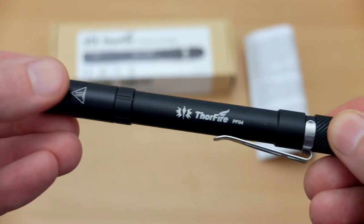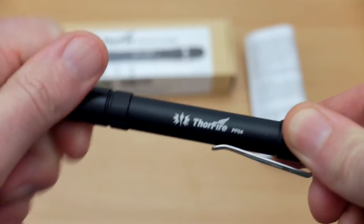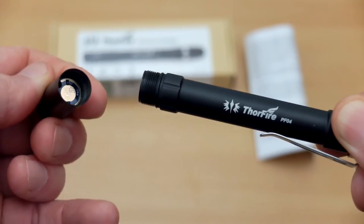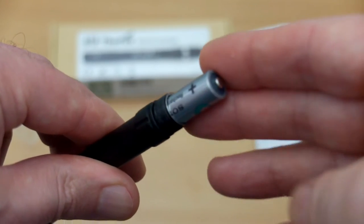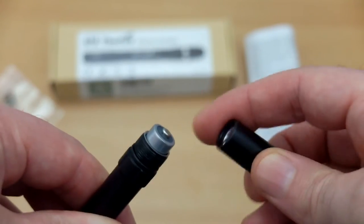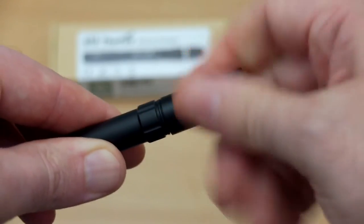The build on this feels pretty good. I might have added a little bit more grip onto the barrel section. Just unscrewing the head of the torch — there's quite a fine thread on that — and you insert the two AAA cells positive terminal up. I'd recommend getting some higher capacity cells for use with this, as that will increase your run time.